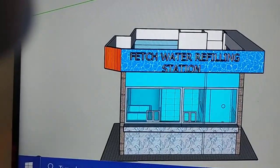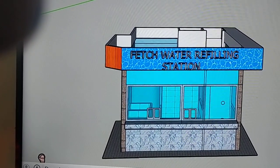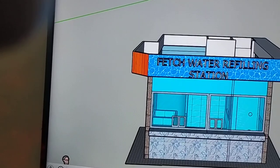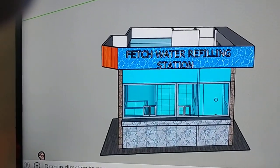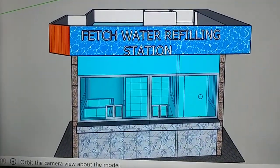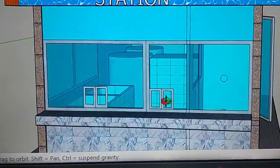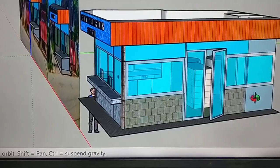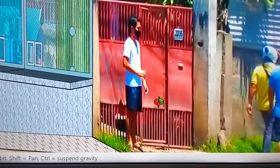You're watching Water Process and Engineering Services — please subscribe to our channel and click the bell button for notifications. This is the 3D look. This is the front view, and this portion is where the garage is located — this is the garage area.